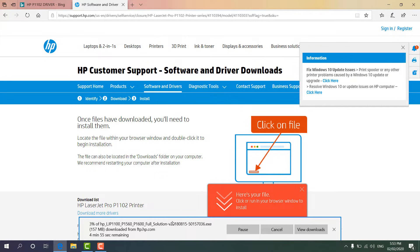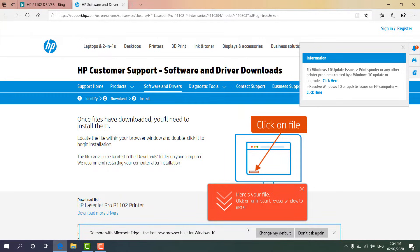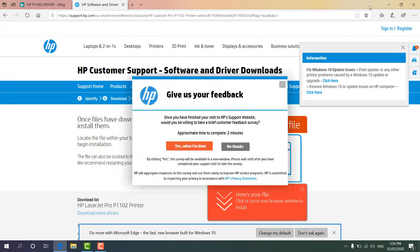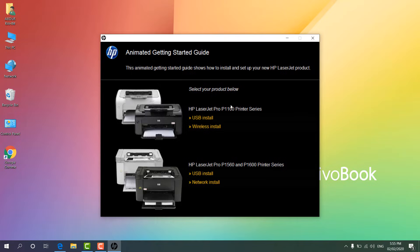After the download is complete you can install this software and then print from your computer. The setup file is already downloaded, so now I am going to click Run. We will minimize the screen and we will see it is extracting the setup file.